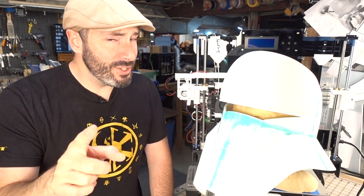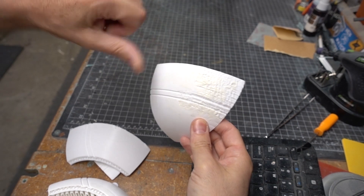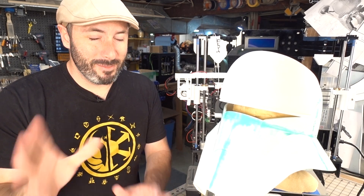When we last left off I had printed all the parts, but I mentioned that there was one part that didn't come out great and I wanted to print it over again. Well I did that three more times, and for some reason — because it was the last piece — it decided that it needed to be a pain.